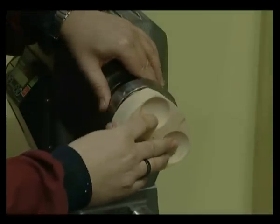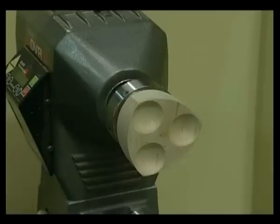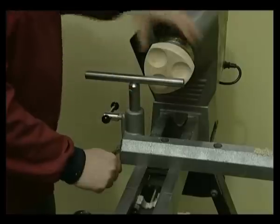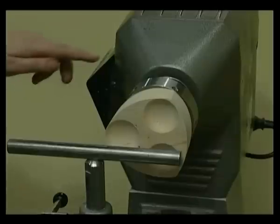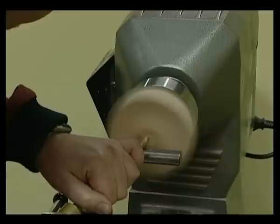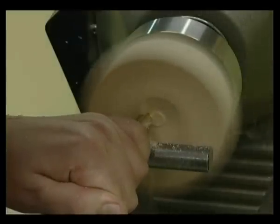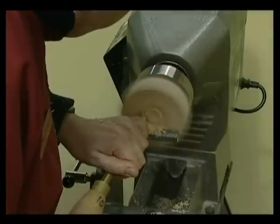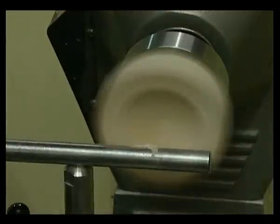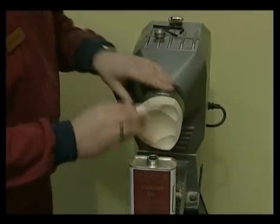Undo the boss screws and rotate the eccentric boss so that zero is once again visible in the sight window. Now re-tighten the boss screws. Slide the tool rest into the safe tool rest position at the face of the wood. Switch on the lathe and turn the centre dish. Switch off the lathe, check, sand and finish as before.